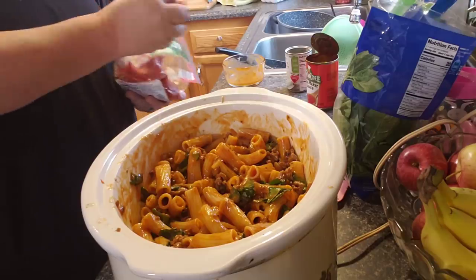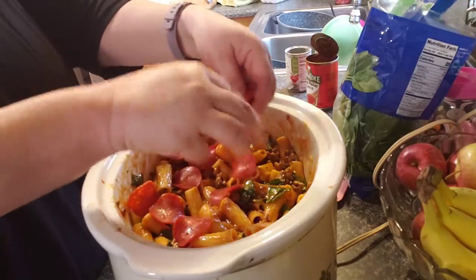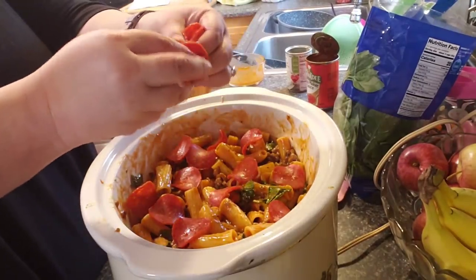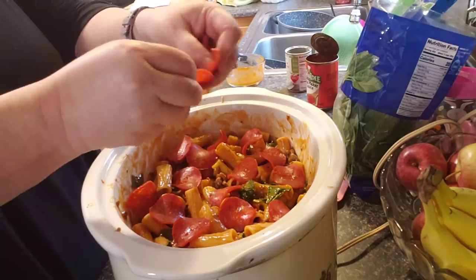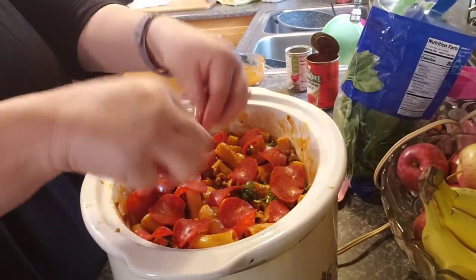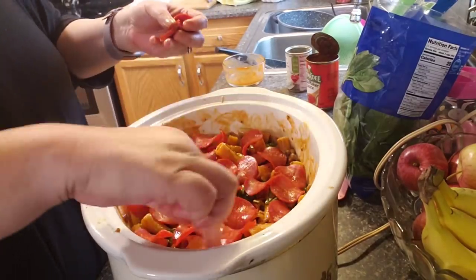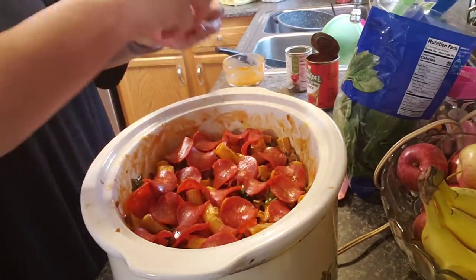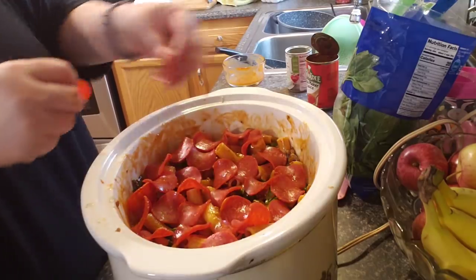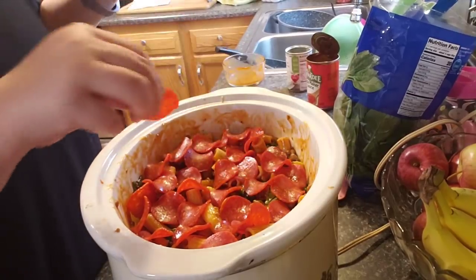Now I'll put some pepperonis in it. You can use whatever kind of pepperonis — I'm using turkey. I'm just going to spread them out so there's quite a bit in here. And the thing about this is it makes a lot, so if you've got a big family, it'll be plenty enough, like us. There'll be lots of leftovers, so that'll be good for lunch tomorrow or even dinner tomorrow if you don't feel like cooking again.